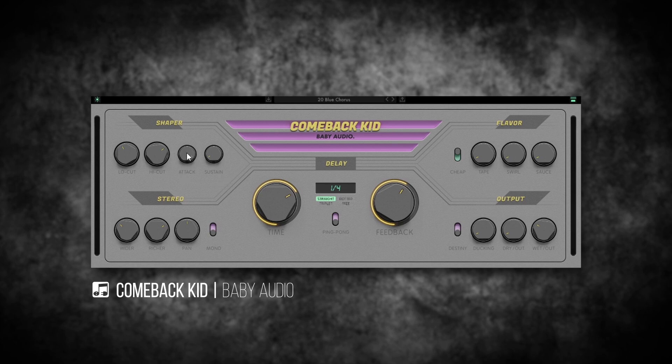Isn't that cool? I've never really seen a transient shaper for a delay line in a plugin before. It's there, and it actually comes in quite handy depending on what kind of delay effect you're looking for.